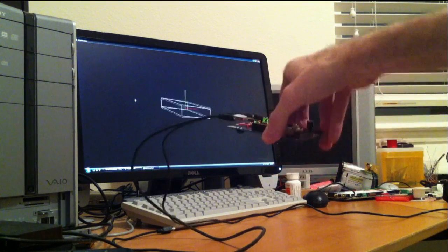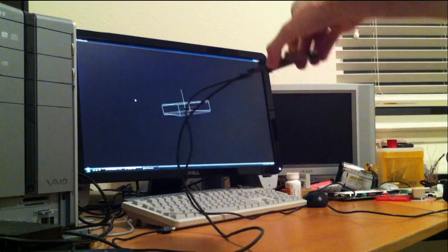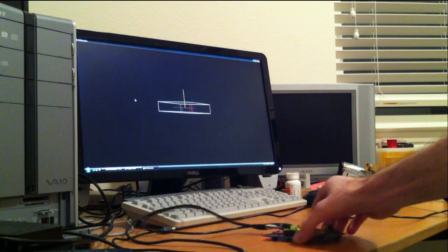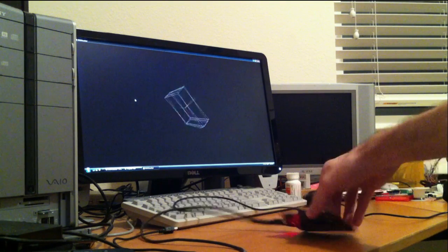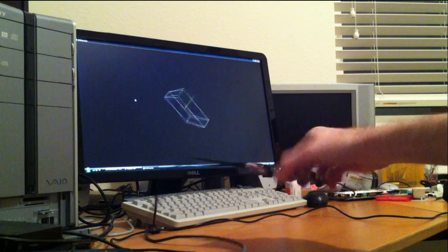It handles inversion properly. Pretty much any orientation you can throw at it, it'll deal with. And it's stable. If you lay it flat on the table, the rendering is flat. Pick it up, set it at 90 degrees — it tracks remarkably well. And that's it for now.